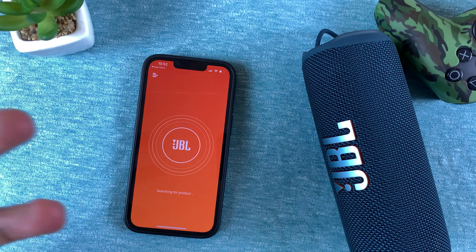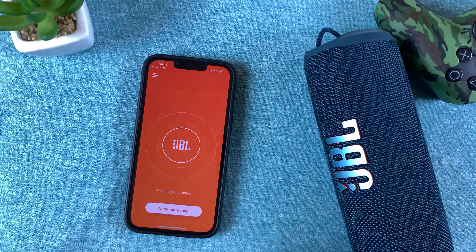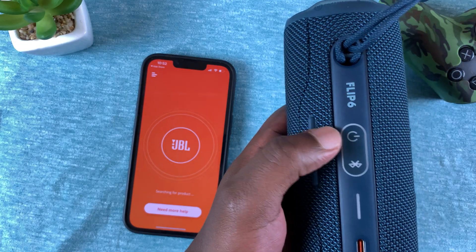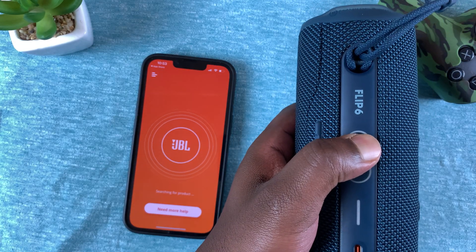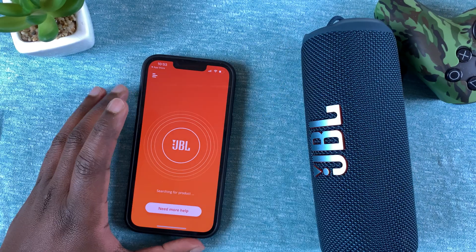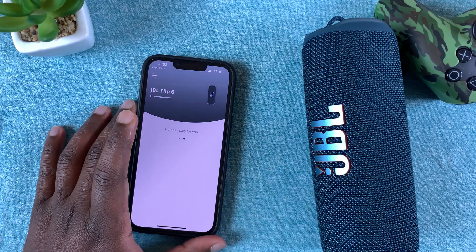There'll be one or two steps to make sure the app finds the speaker. It's currently trying to find the speaker, but you need to turn the speaker on for it to be discovered. Of course, the speaker also has to have been paired with the phone via Bluetooth.